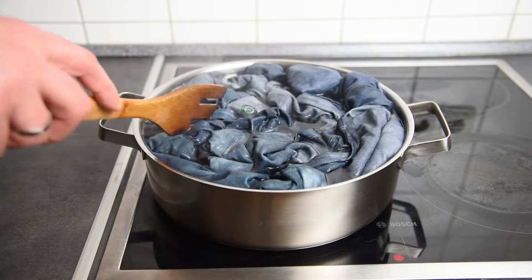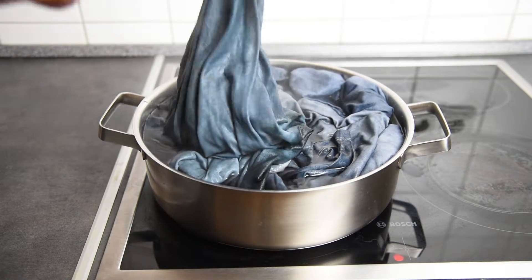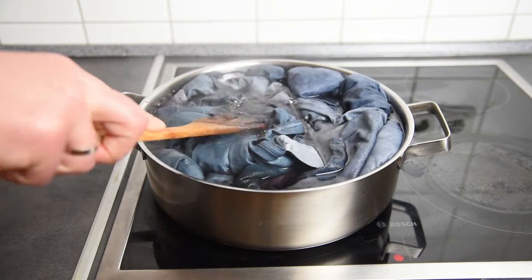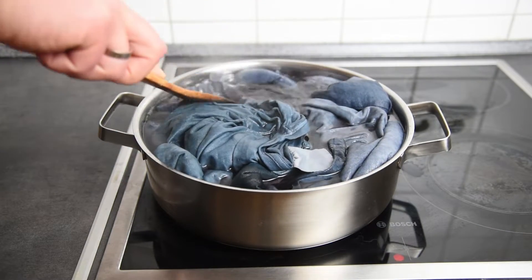I have shown you this footage on purpose so that you don't make the same mistakes I made. You can probably already notice that the color is not uniform. This happened because there was not enough water in the pot, so not all the textile was exposed to the dye evenly.